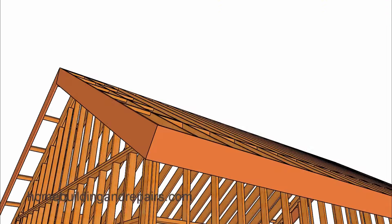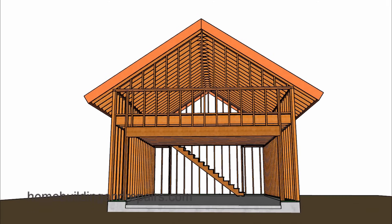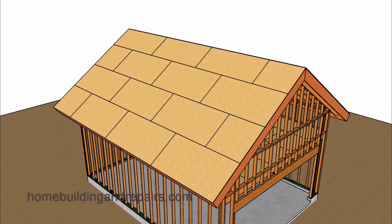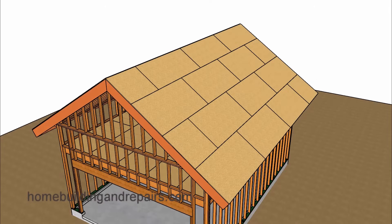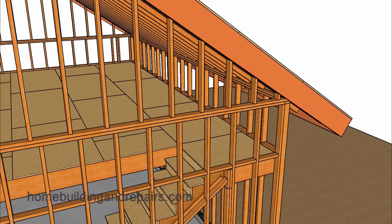We have another view of the gable end, the other side, and then down to the front where we can see the garage door opening. Here is a view of the roof sheathing.